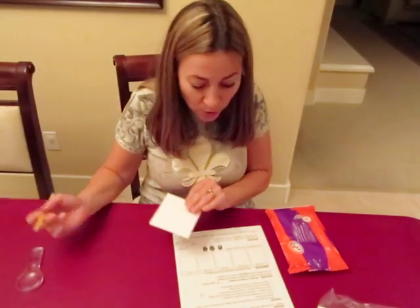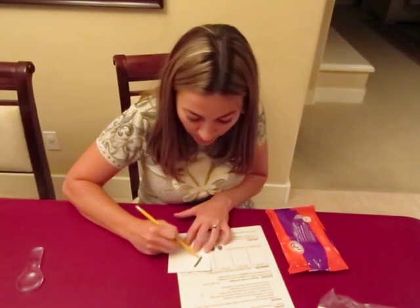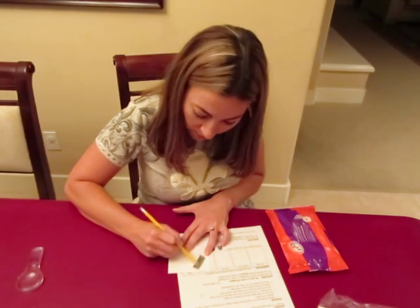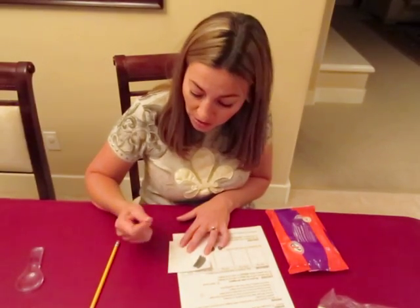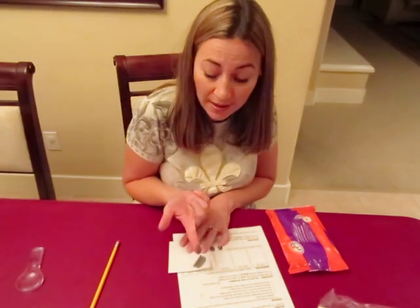What you do is take the sharpened end of a pencil and rub it across a paper a bunch of times to collect some graphite on the paper. Then take your finger and rub it on top of the graphite, so it looks like that.